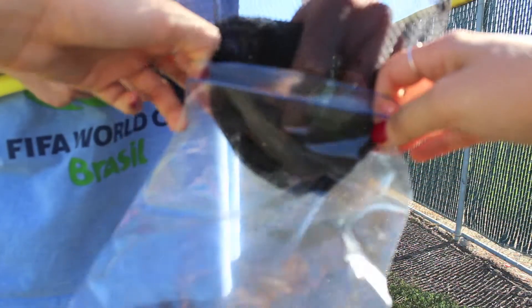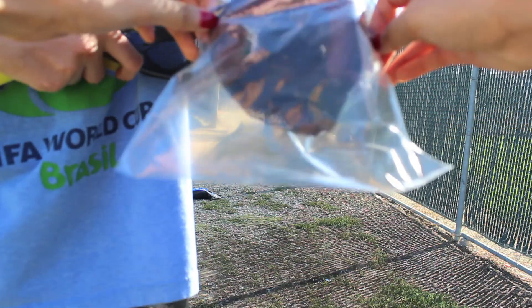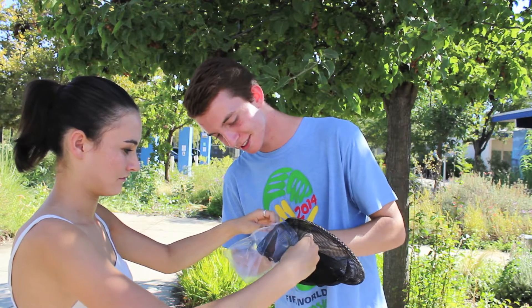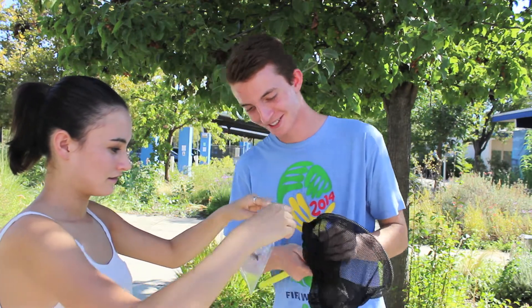Step 4. While keeping the corner pinched, flip the rest of the net inside out and place the end inside a plastic bag. Slowly release your grip on the net letting the insect inside of the bag.